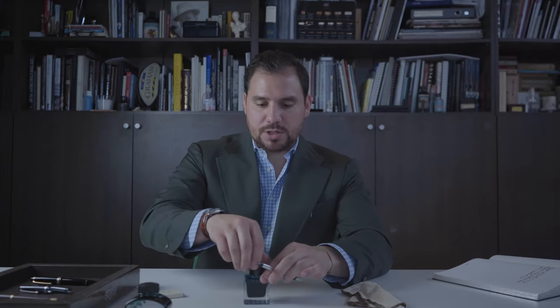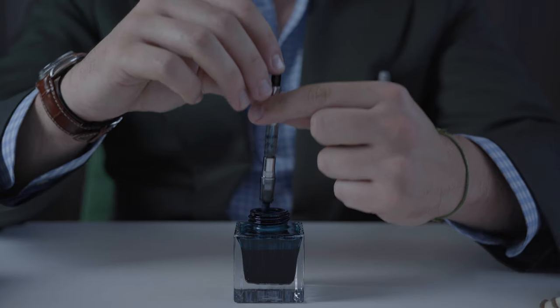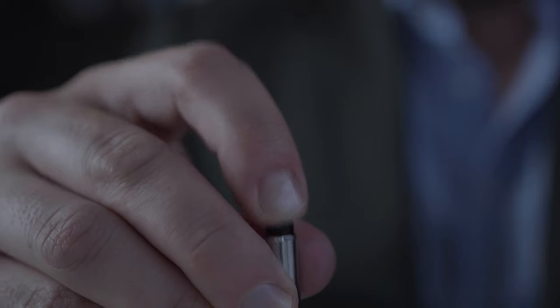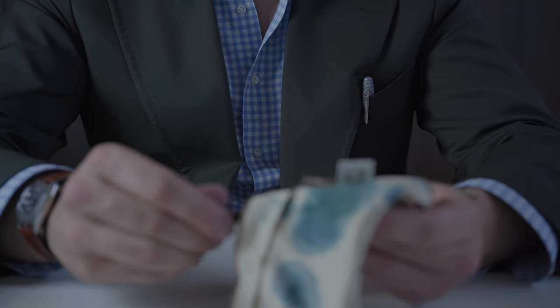Last but not least, the Pilot Custom. This one has a special converter mechanism that I personally really like — it's more of a pushing mechanism. I'm filling this one up with the Montblanc ink. You're really going to need to push it out until the air goes out, then let a few drops out and clean it. Once again, you're ready to go with this Japanese fountain pen — it writes right away, perfectly.